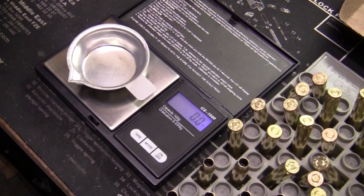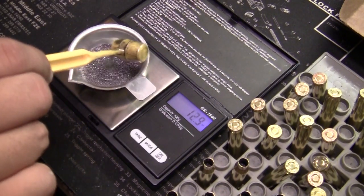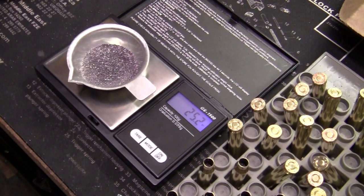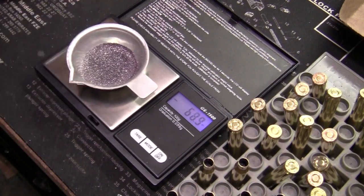One thing to keep in mind is that this is a digital scale, so there are going to be times where we just let it settle. When you take your scoop, it's going to be a little heavy. I'll go ahead and kind of even out the load and place it back on the pan.